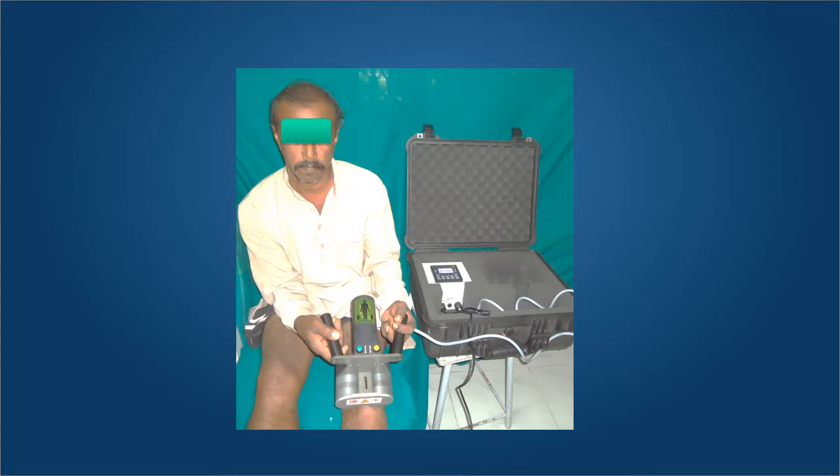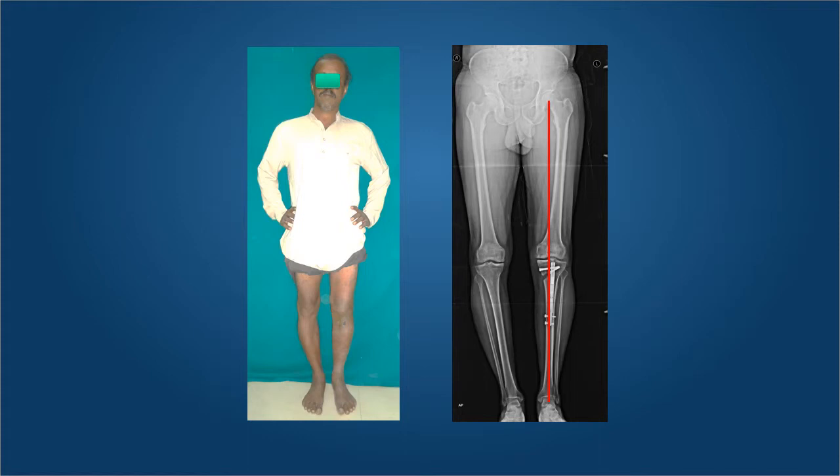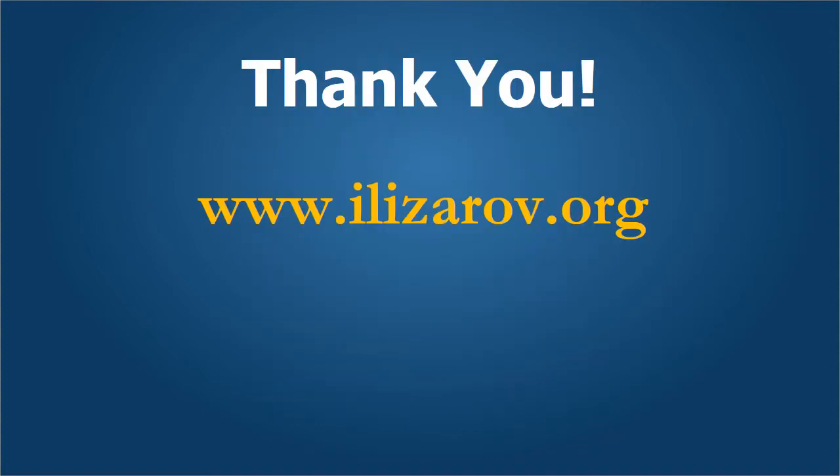This represents the fifth generation — the newest frontier of deformity correction — in which smart devices with mechanisms can be inserted inside the human body and, with the help of external remote controls, we can achieve slow, gradual, and very accurate deformity correction without any external fixation devices. You can see in this gentleman the mechanical axis now passing almost through the center of the limb. Thank you very much for your attention, and I hope you have enjoyed this brief journey of the five generations of deformity correction, starting from the time of Nicholas Andry till the fifth generation — the latest generation of deformity correction nails.